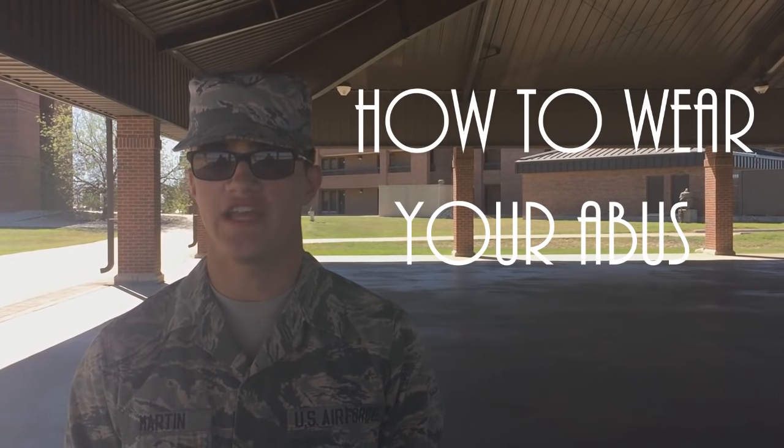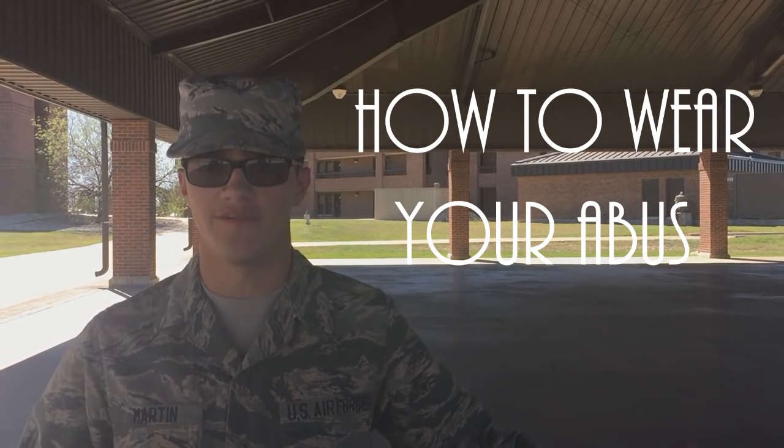What's going on guys, today it's Airman Martin again with another video on how to wear your ABU - your Airman Battle Uniform. We're going to go over things to look for, things not to do, and things that'll make you look dumb if you do them. Let's get right into it.